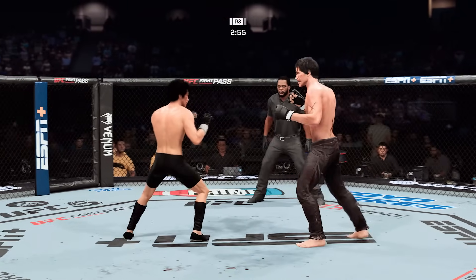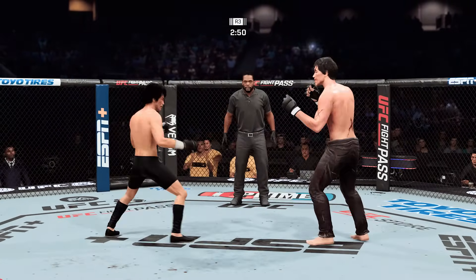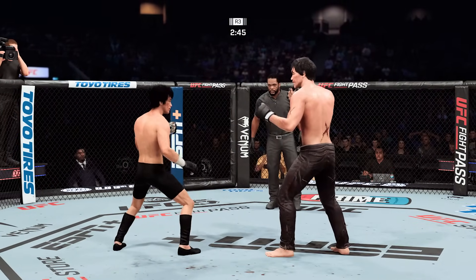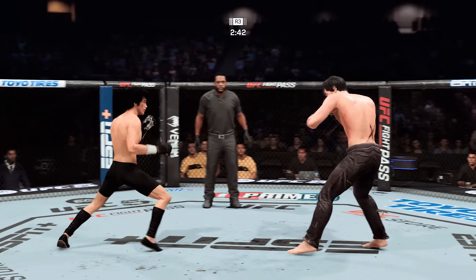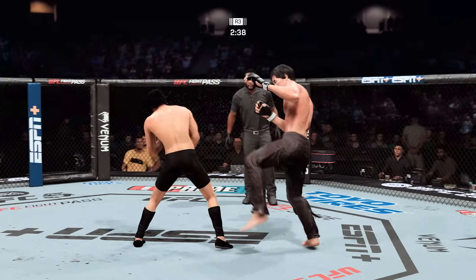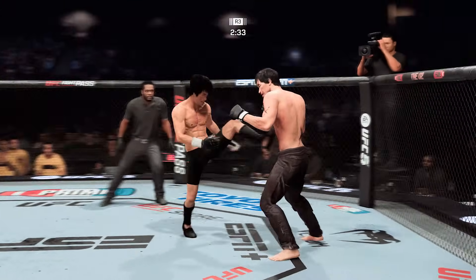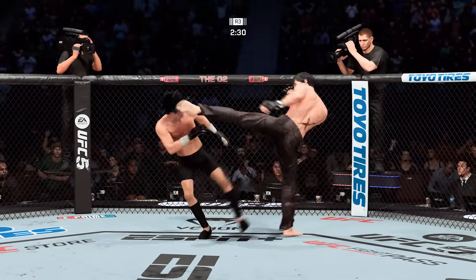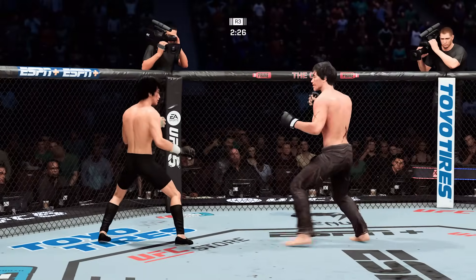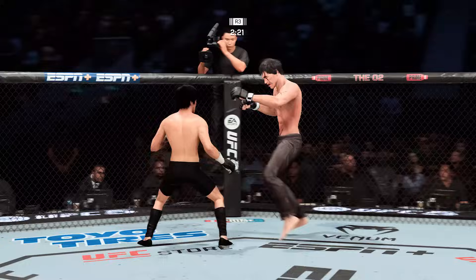There's that jab, and he continues to pour it on. We mentioned the aggression with his striking — got to be careful not to gas out, but at least admire the approach. Control the range. We have passed the midway point in the fight. Another powerful kick — a lot of volume with the feet tonight. It's unbelievable to watch somebody make kicking the base of their fighting style. He has shown us that it's possible.